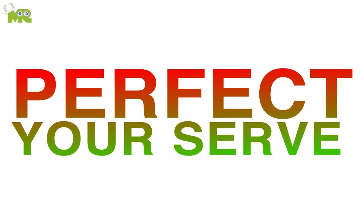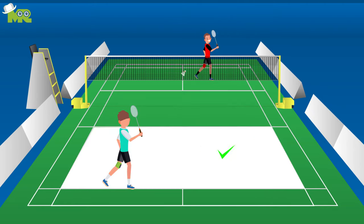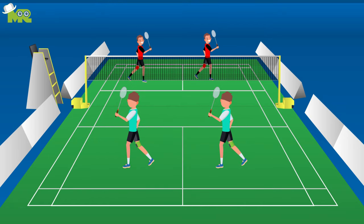Perfect your serve. While serving in a singles match, make sure that your long serves do not end up closer to the middle of the court than to the back. While serving in a doubles match, make sure your short serves do not end up too high over the net.